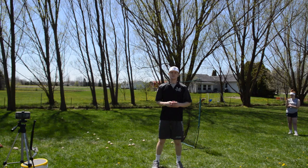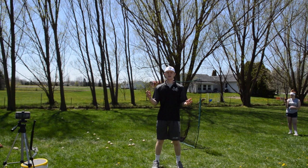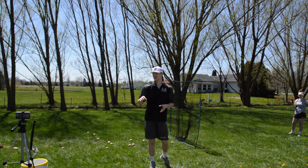Now we're looking at our next setup. We have the Smart Coach being held by my sister behind the screen, and the phone with the Pocket Radar app is being held on the tripod. Let's get a couple of swings with this.